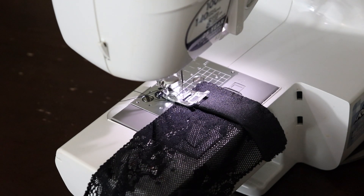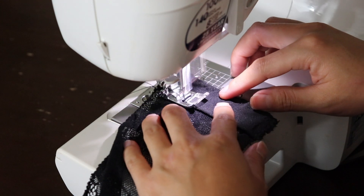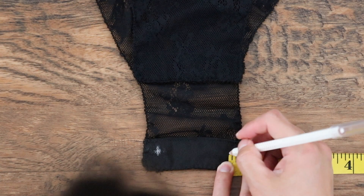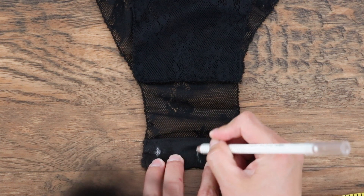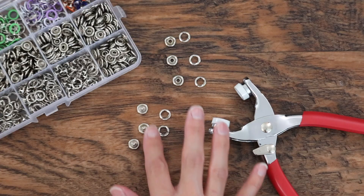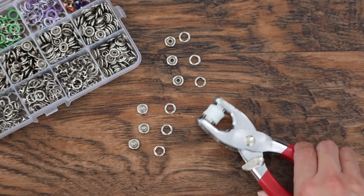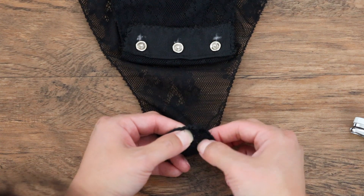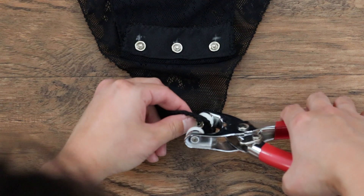Secure the loose end using a stay stitch. Make three marks on the lining fabric for placement of the snap buttons. I'm using this set that I purchased off of Amazon — this handy tool makes installing the buttons a lot easier. Before installing snap buttons, I like to just place them on the bodysuit and visualize them to make sure that I have everything placed correctly.